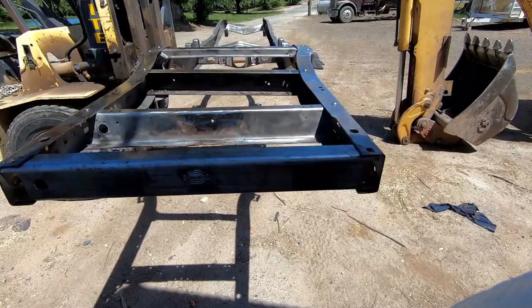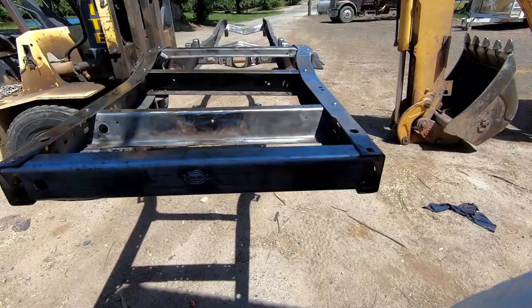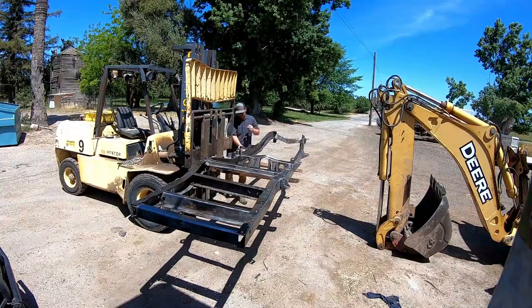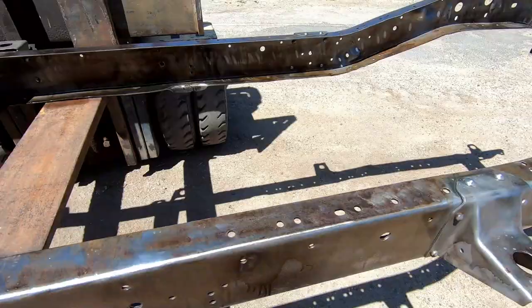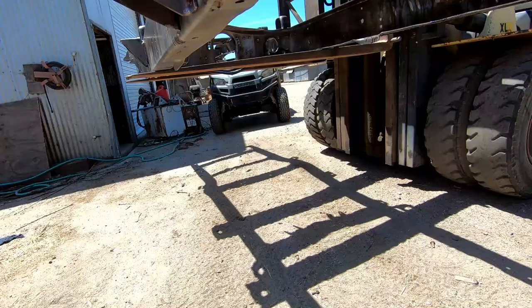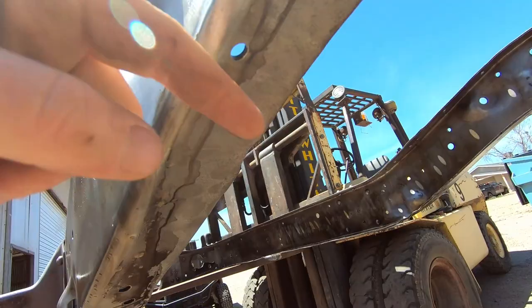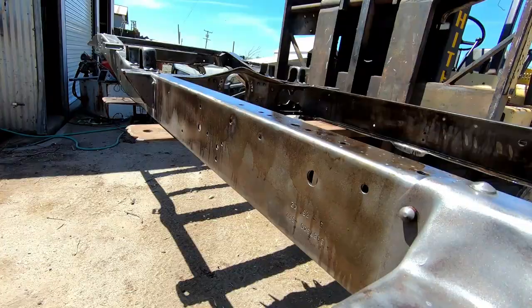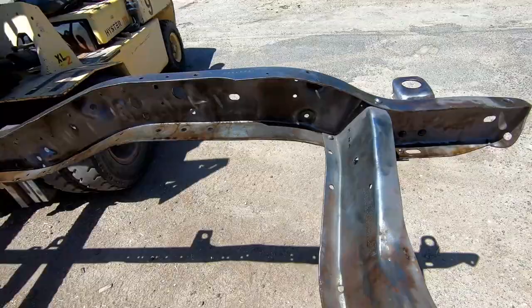I'm just going to go over this whole thing real fast and then we'll let it soak. Alright, I have the whole thing sprayed down and holy cow — you can tell this is good stuff just by the way it is. You can see here how dark that is coming off — that means that is just all the oil and grime that was on here literally getting eaten away by this stuff. That's when you know you have the good stuff.